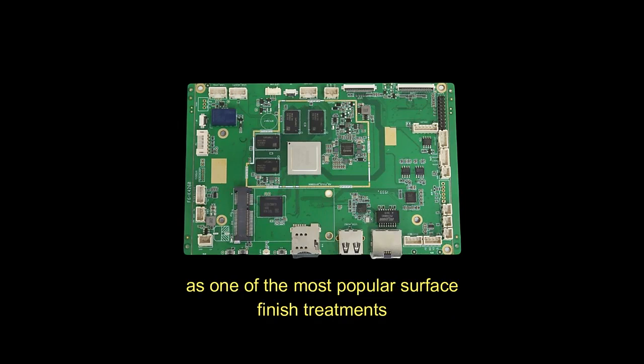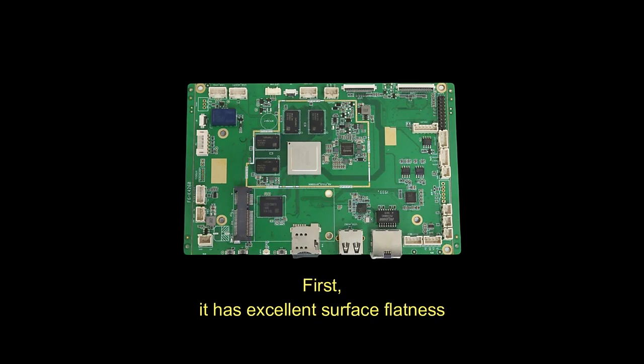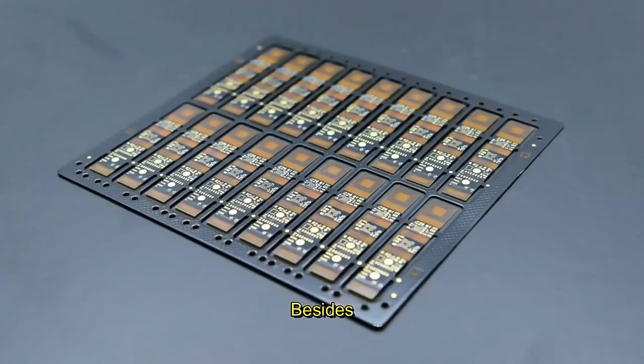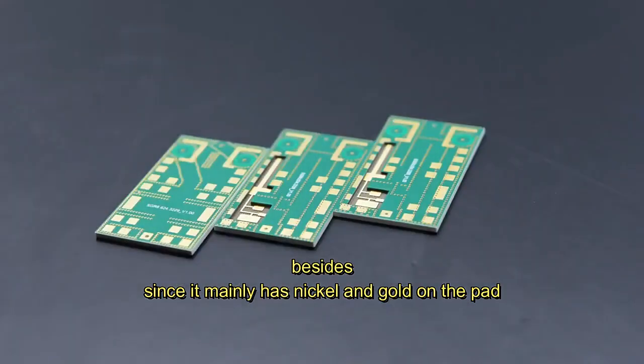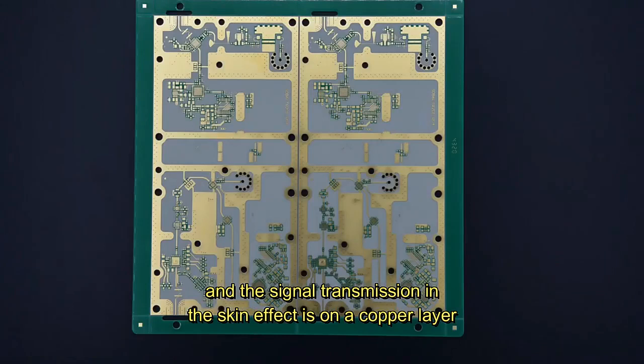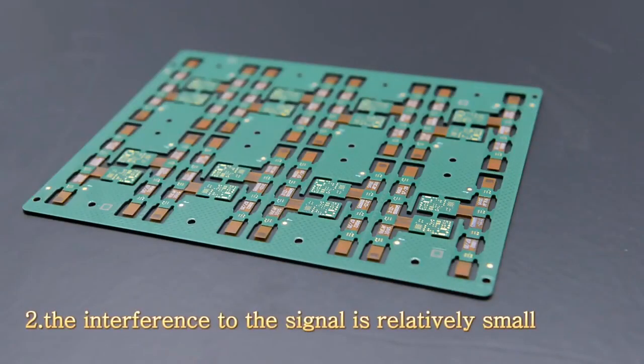As one of the most popular surface finish treatments, it has the following advantages. First, it has excellent surface flatness and is suitable for small spacing components such as BGA components. Besides, since it mainly has nickel and gold on the pad, and the signal transmission in the skin effect is on the copper layer, the interference to the signal is relatively small.